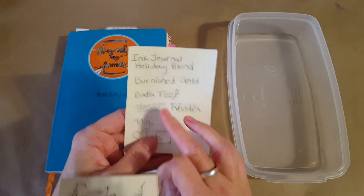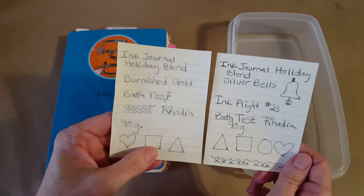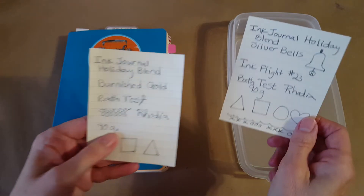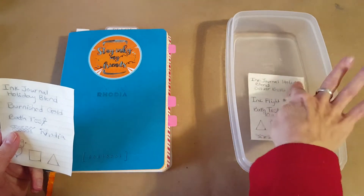Here's another interesting thing — this is Silver Bells ready to go into the bath test, and here is the Burnished Gold from yesterday. They look quite a bit alike; Silver Bells is just a little bit lighter, but that's the underlying ink. I thought that was so interesting. Let's find out what happens with Silver Bells.